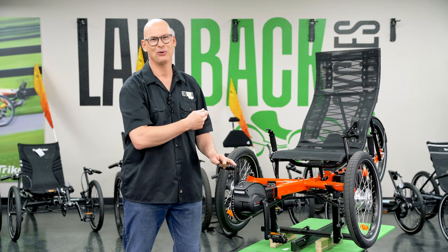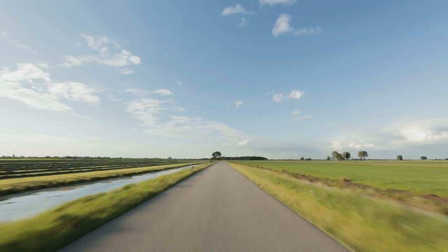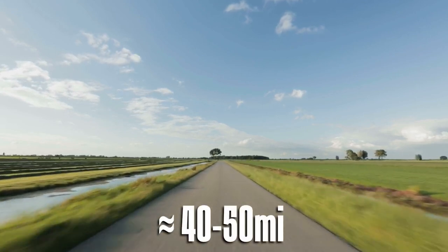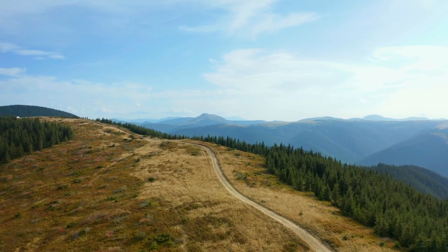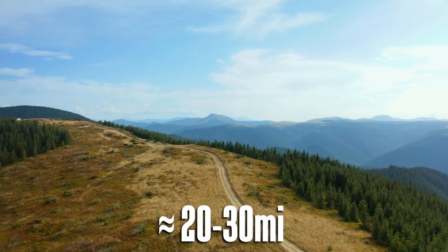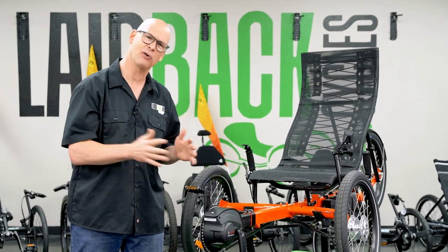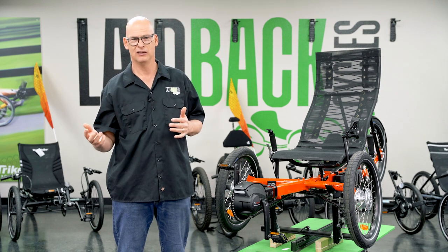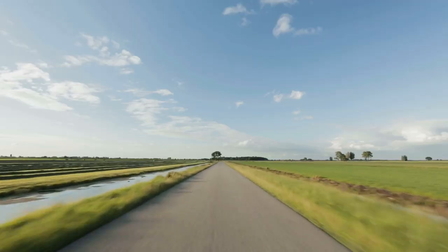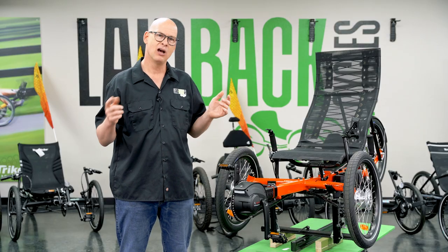The motor will last, but how far will it last on a ride is what a lot of people ask. On flats, you'll go about 40 to 50 miles on a charge. If you're going mostly uphill, that pulls more amperage, so that's going to last anywhere from 20 to 30 miles. On steep uphills, that could be cut even lower. You want to test out what terrain you're riding on — on flats and rolling hills, you can expect about 30 to 50 miles on one charge.